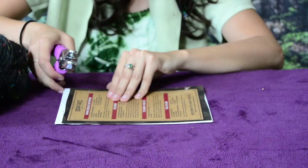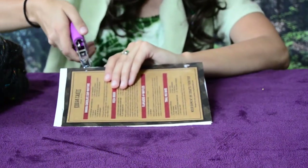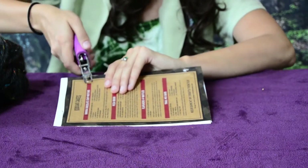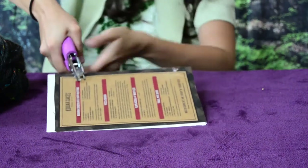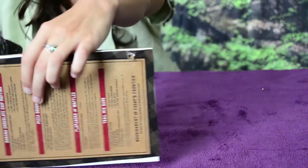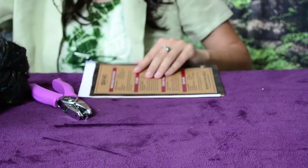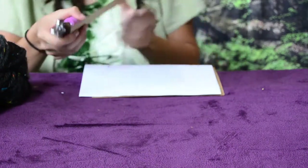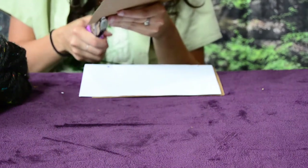Next, what you'll want to do is take your hole punch and punch probably two holes — one towards the bottom and one towards the top. I'm doing these individually because this is a really awkward hole punch.